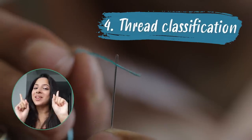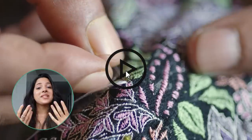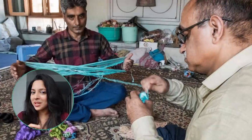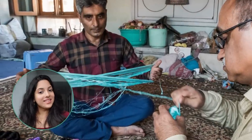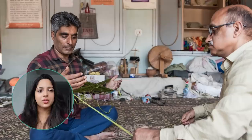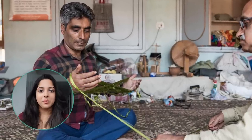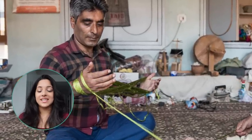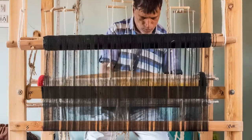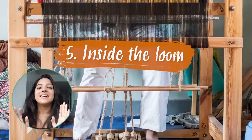Before they start embroidering, they spend time winding the threads and sorting them out by color. When everything is in order, the weaving begins. They naturally choose the colors as they embroider — if some colors don't fit together, they can immediately unravel it and start again.